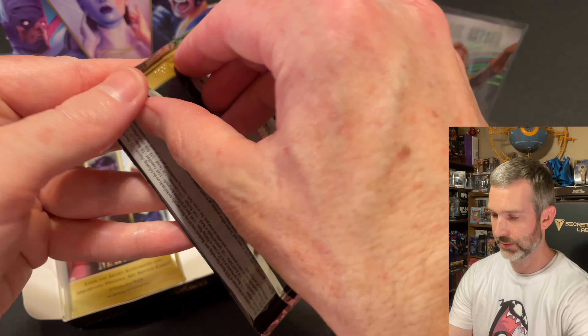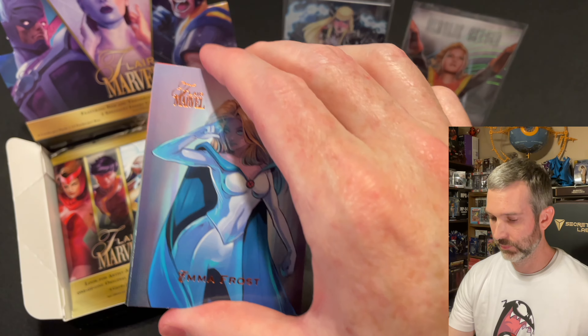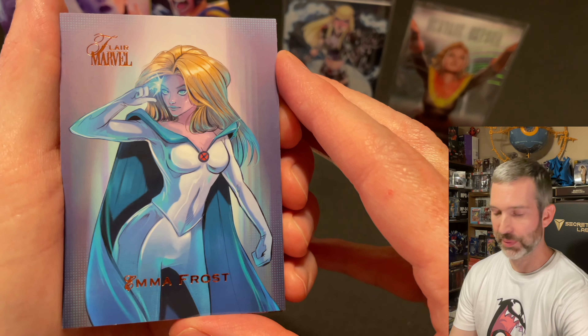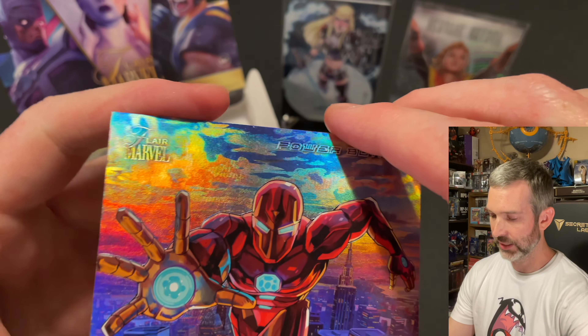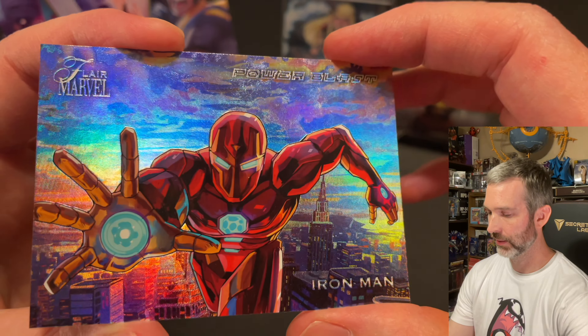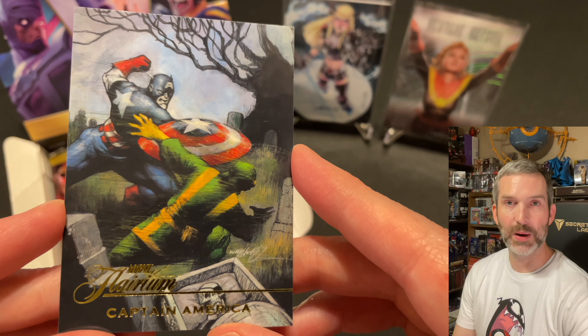Pack number eight: Emma Frost base card, Black Widow base card. The insert is another Power Blast of Iron Man. And the Flareum card is Captain America.